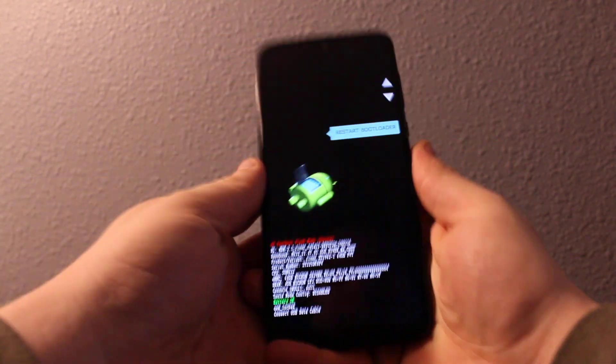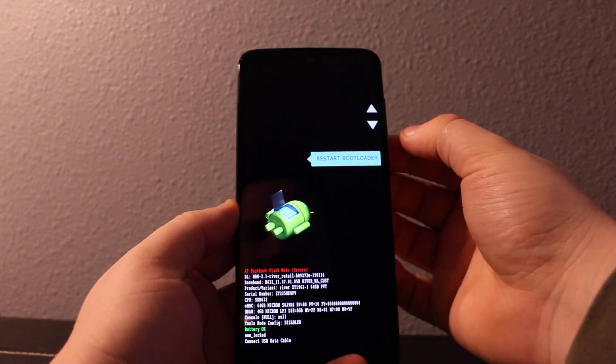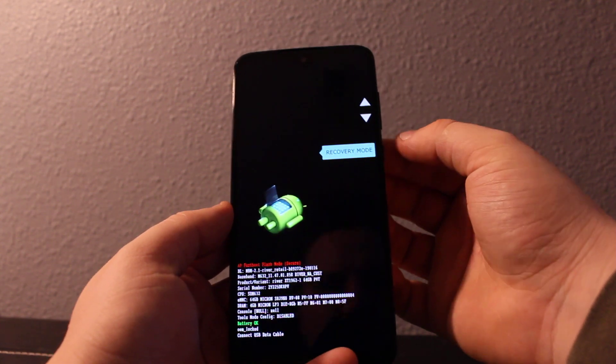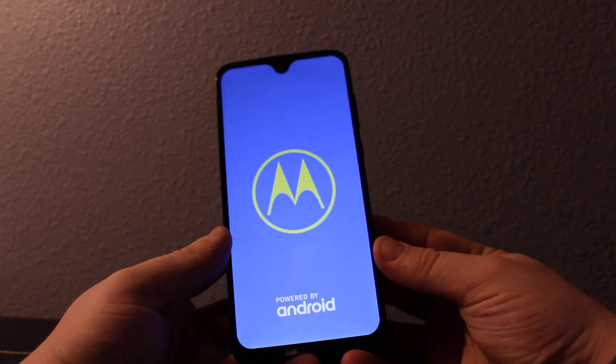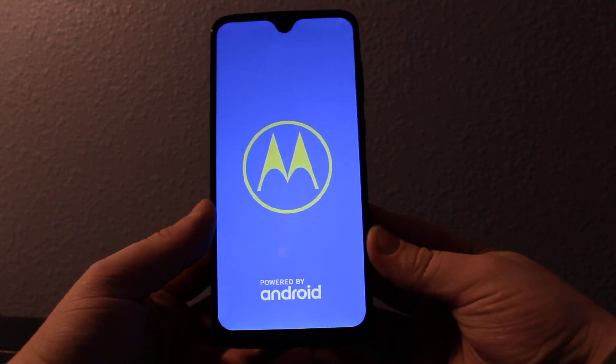Hold until you get to this screen. Now you can use the volume keys to scroll down to recovery mode, then press power to select it, and then wait until the phone gets into recovery mode.